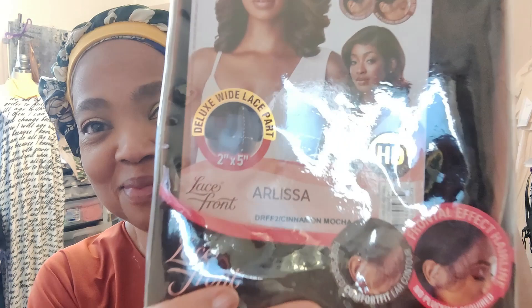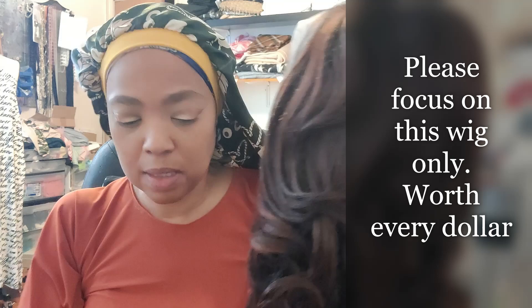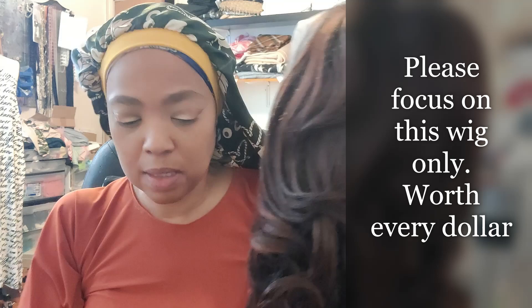What wig? Just a sneak peek. Here's the packaging — Arlissa. Please focus on this wig, it is worth every dollar. Arlissa, Cinnamon Mocha — DRFF2 Cinnamon Mocha.